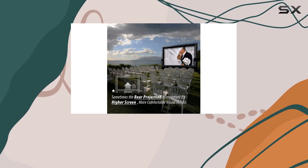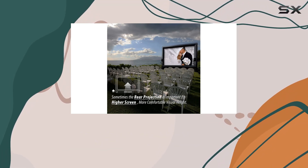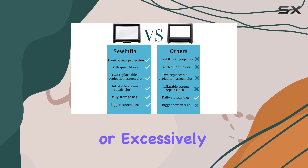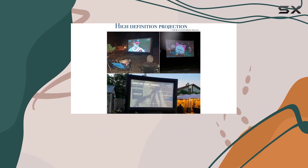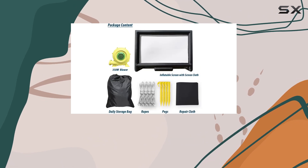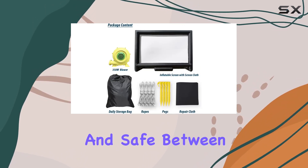While it's designed for outdoor use, caution is advised in rainy, snowy, or excessively windy weather to protect the integrity of the materials. Storage is made simple with the included carry bag, ensuring your screen stays clean and safe between uses.